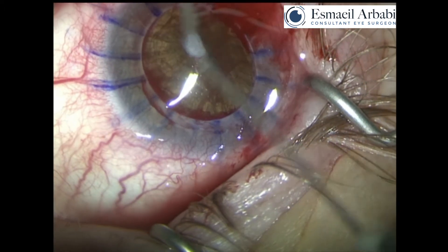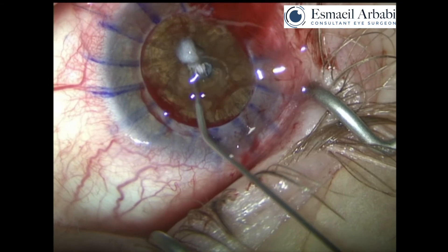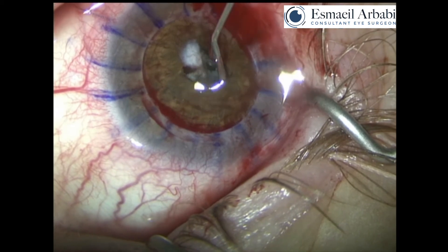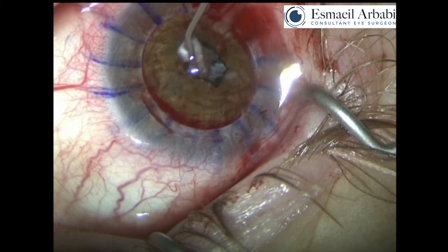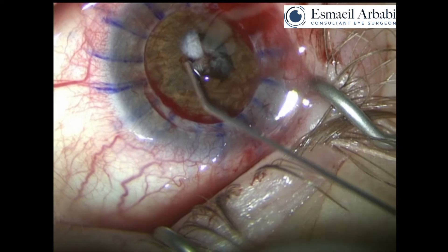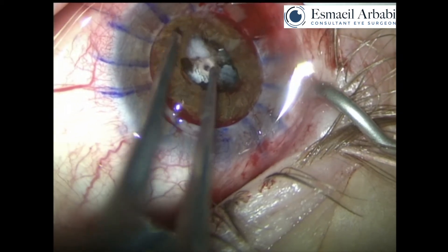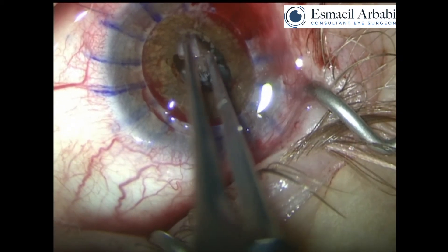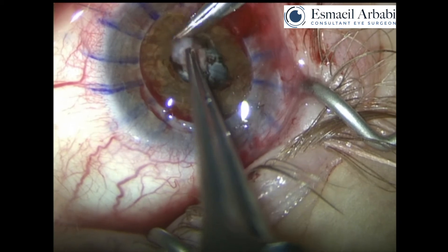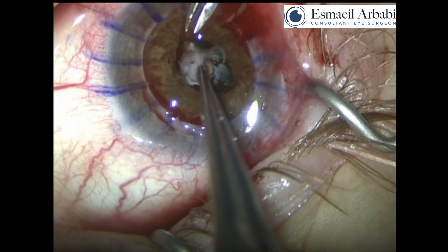Now use visco-dissection to release any posterior synechiae and also to enlarge the pupil. Here it's important not to do any cutting of the iris. As you can see in this case, there is significant adhesion of the posterior iris to the lens capsule, and therefore any premature cutting of the iris could have jeopardized the anterior capsule. Once you release the posterior synechiae, carefully dissect away and cut away any scar tissue, taking care not to cut too much into the iris, as this otherwise causes bleeding and makes the rest of the procedure much more difficult.